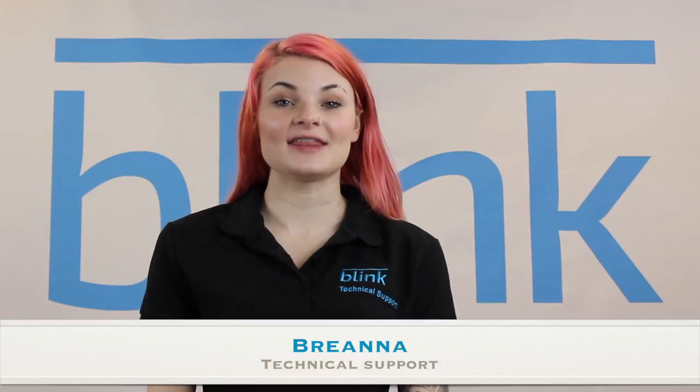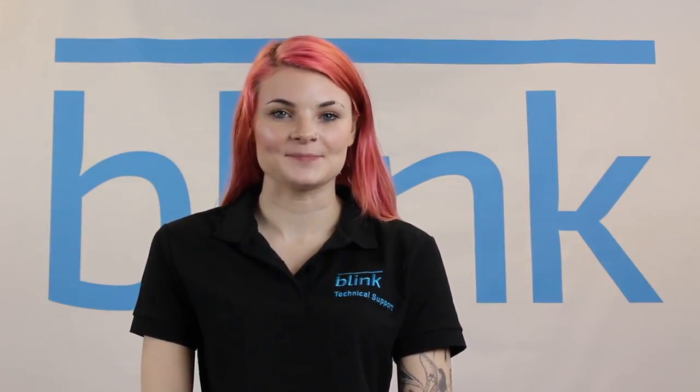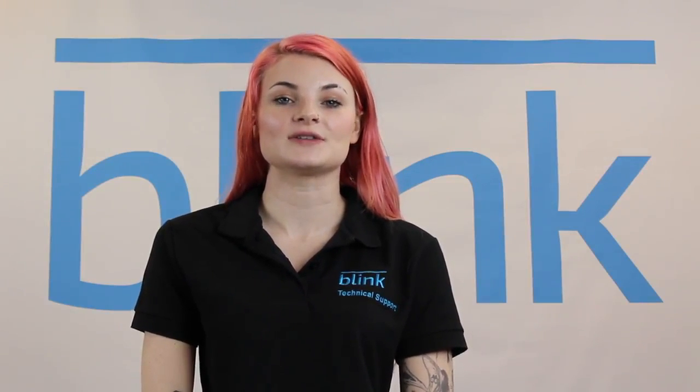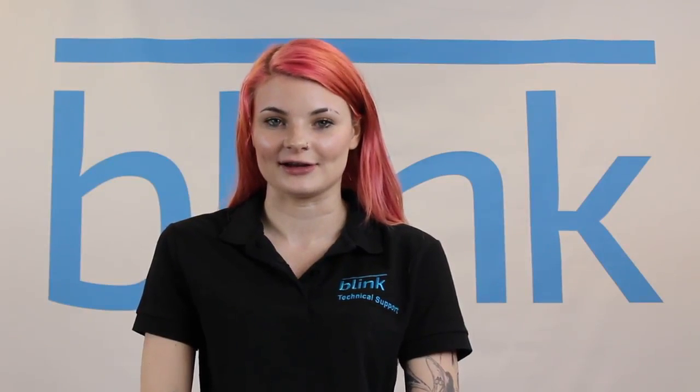Hi, my name's Brianna and this is Blink, the completely wireless home security camera system. It's easy to use and only takes a few minutes to set up. All you need is a Wi-Fi router broadcasting a 2.4 GHz network and you're ready to go.